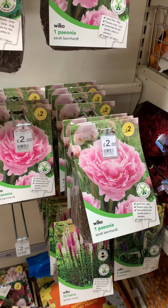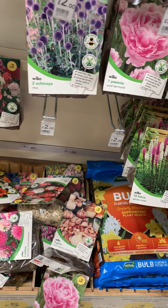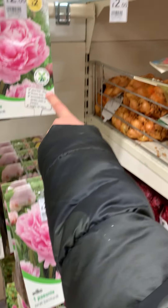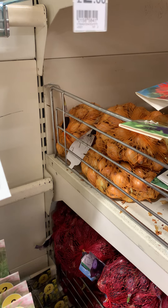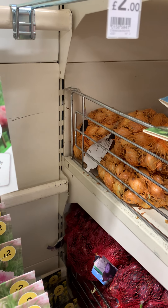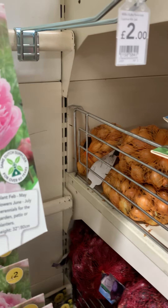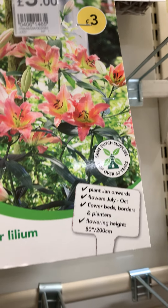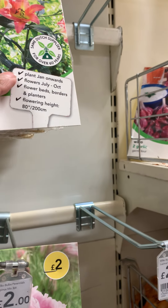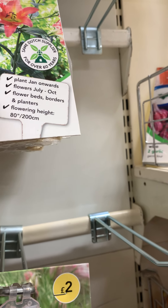The pinions — that is not good. Plant February to May. It's April — premium! This is premium. I love this, this is good. Plant January onwards, flowers July to October. So this will grow next year.